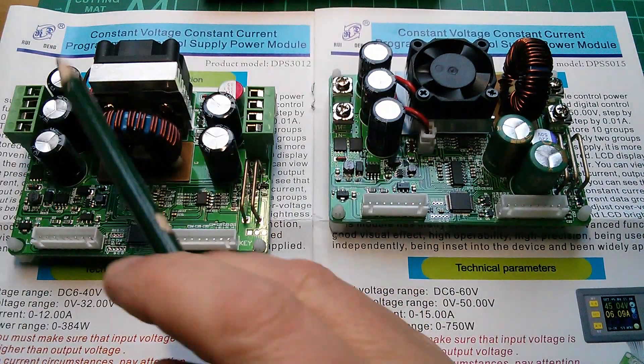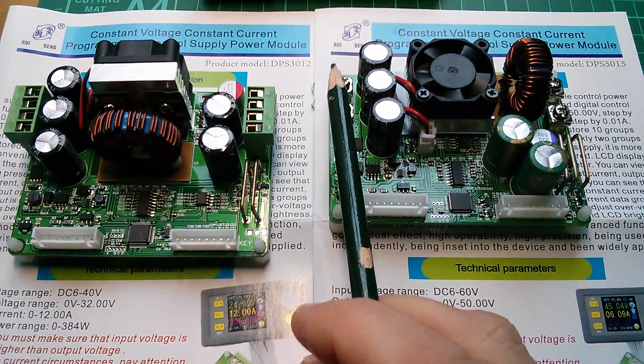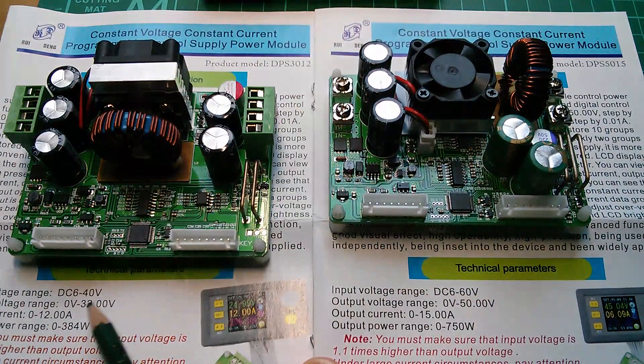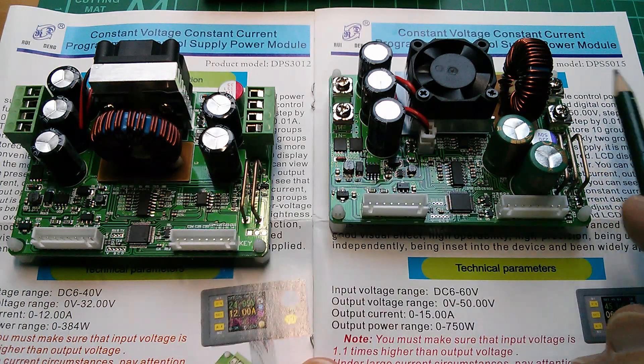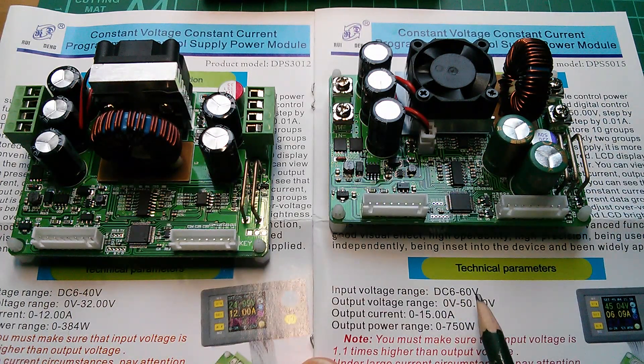These are both made by Rui Deng. The DPS3012 has a 6 to 40 volt input range, 0 to 32 volts out, 0 to 12 amps out, and 384 watts maximum power capability. The DPS5015 has a 6 to 60 volt input, 0 to 50 volts out, 15 amps maximum output current, and a maximum power handling of 750 watts — under ideal conditions, of course.